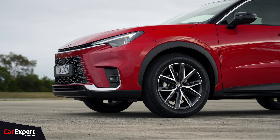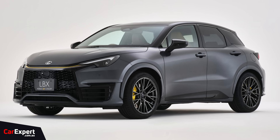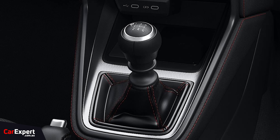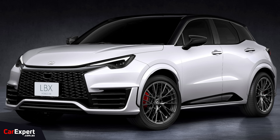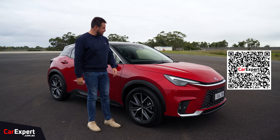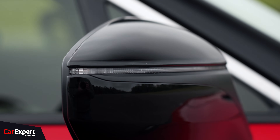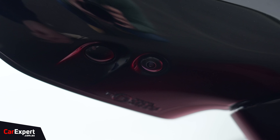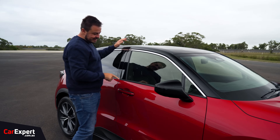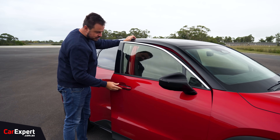They're also doing a sporty version of this car — it's basically going to be like a sporty version of the GR Yaris, but in Lexus trim in this sort of SUV shape. So I'm excited for that; you can click the QR code on screen if you want to see the news story we did on that. You've got black wing mirrors with an indicator built in and a camera there for the 360 camera. Black roof, which is what you get with the optional paint colours. There's a chrome strip here and I love these door handles.